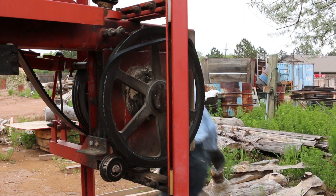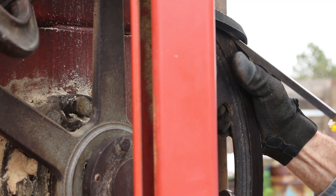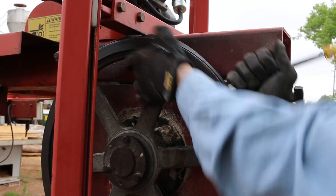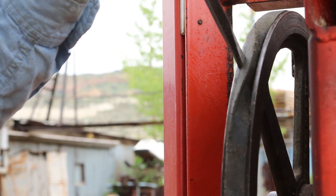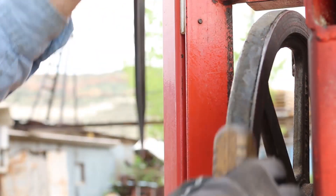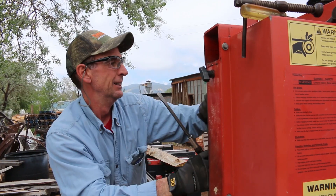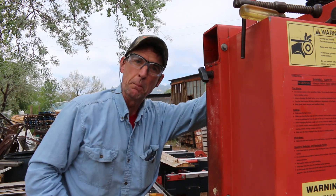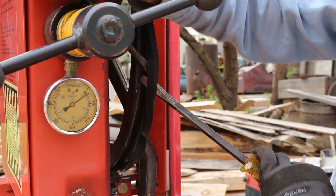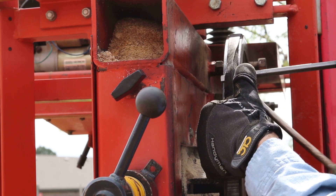Now it's time to grab some tools. We'll service the rest of this thing, then put a band back on it and see how it runs. Take two screwdrivers and walk them around.